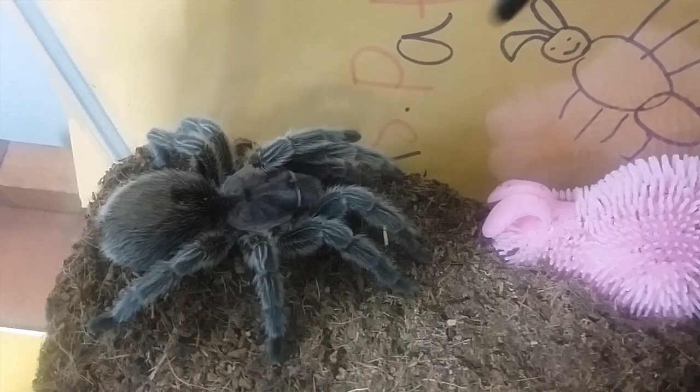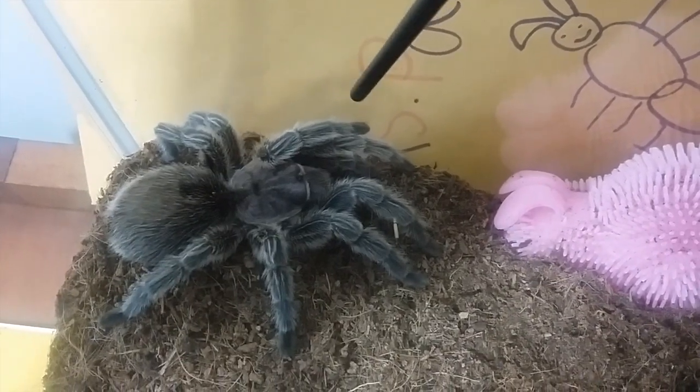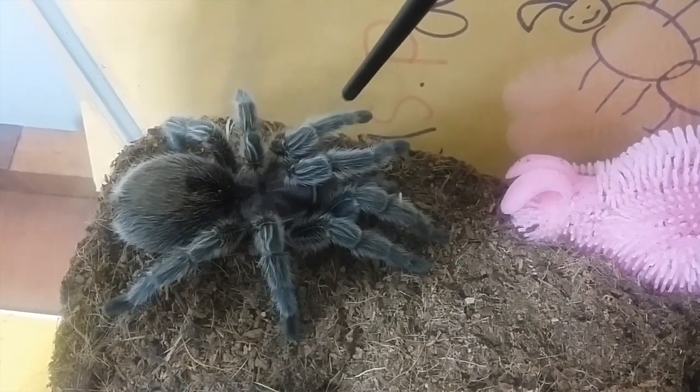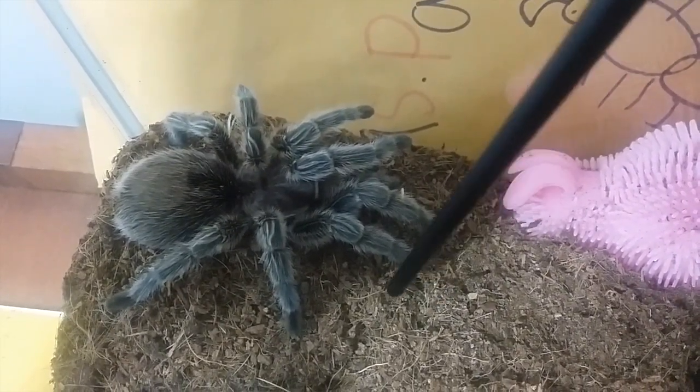The most important thing with testing temperament is that you never want to start by using your fingers. Never use your fingers to test your tarantula's temperament. What you want to do — and this is the safe way used throughout the hobby — is get a paintbrush, a pencil, a long tong, or tweezers, anything a little longer, and just gently nudge your tarantula very lightly. You don't need to move them, just give them a gentle nudge and see how they respond.